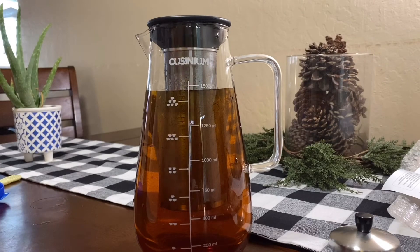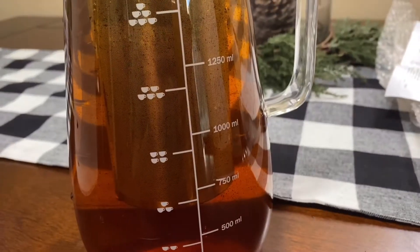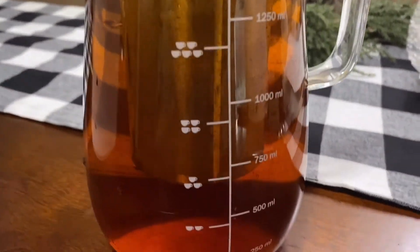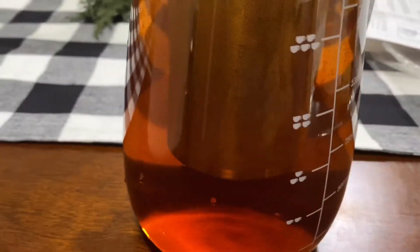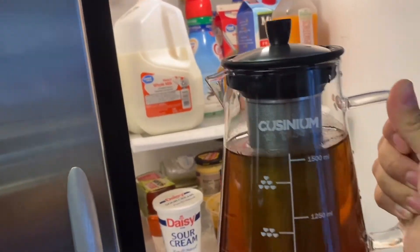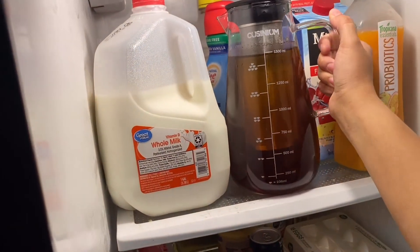You can see a lot of little coffee grounds in there, so I'm not really sure how this is going to turn out, but we shall see. I'm just going to put this in the fridge and we'll check on it in the morning.